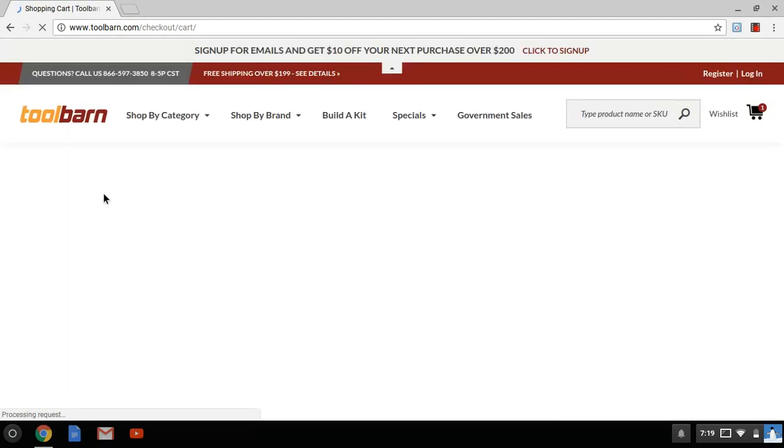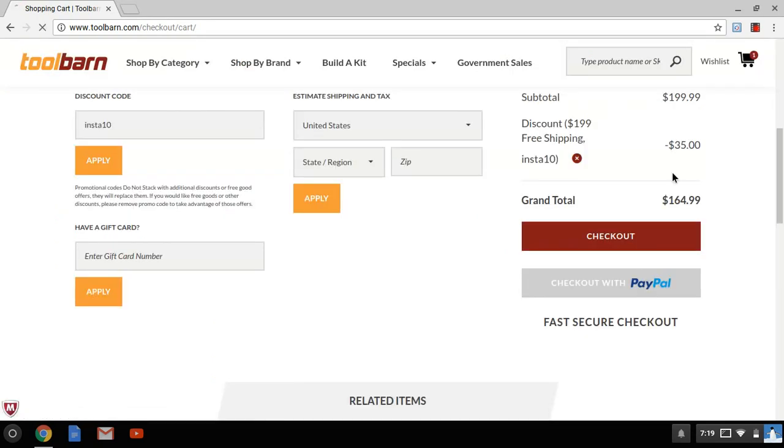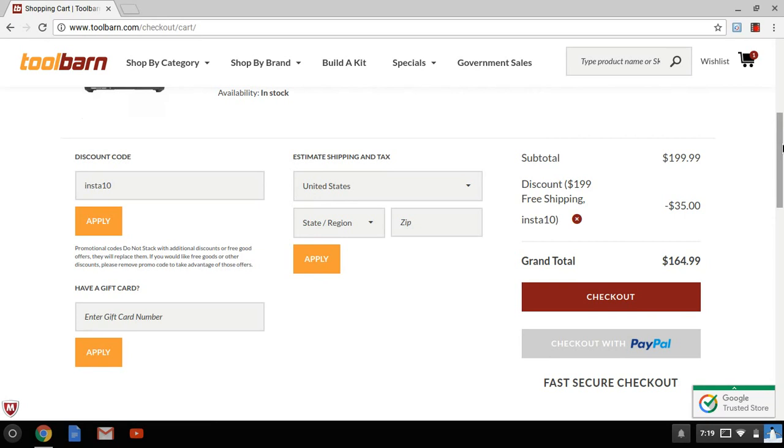And bam — you're down to $164.99. You're saving $35, you got free shipping, $164.99 for this. Guys, this is an absolute no-brainer.